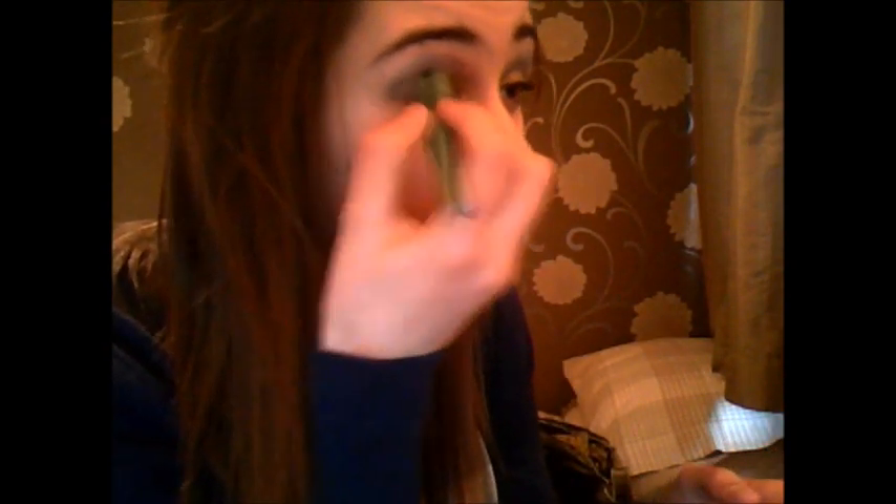There you go, and if you want to add some sparkly, glam, fabulousness, get a sparkly eyeliner and just put it on there. Sparkly!